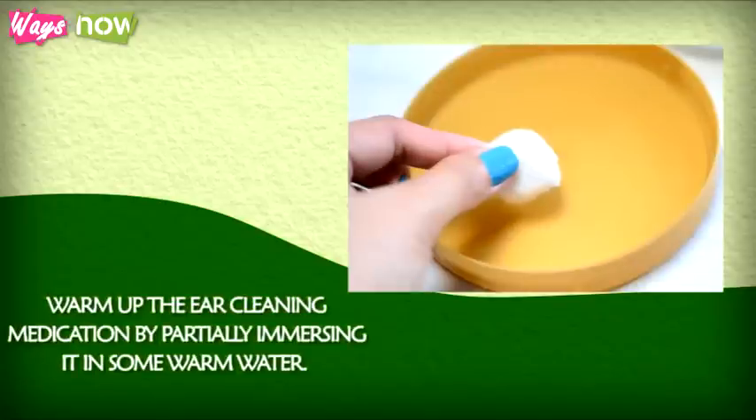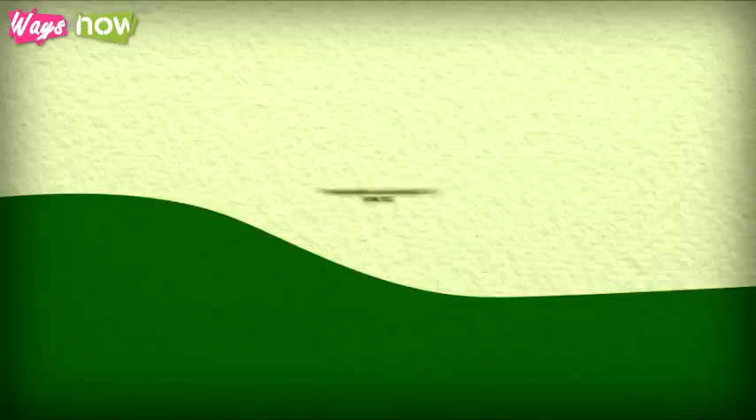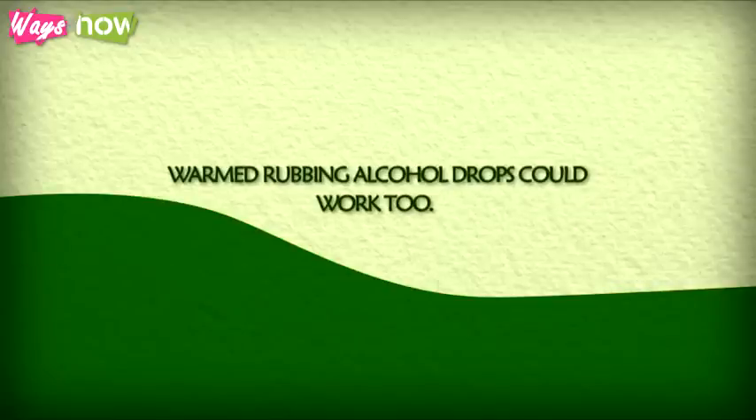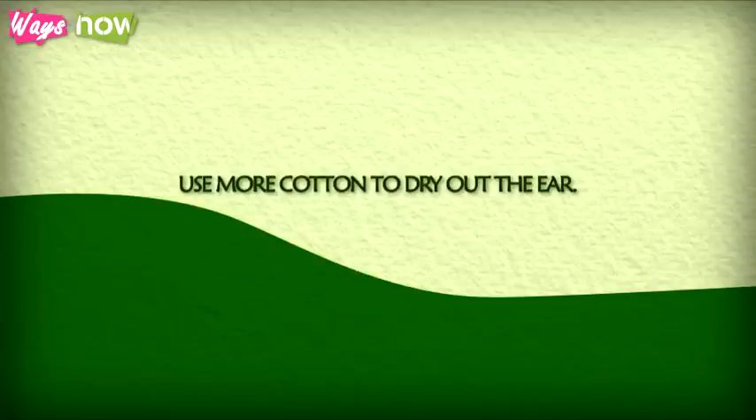Step 5: Warm up the ear cleaning medication by partially immersing it in some warm water. Any cold liquid which gets in a dog's ear is highly uncomfortable for him, and it can cause him to struggle during the rest of the grooming process. Warmed rubbing alcohol drops could also work too. Use cotton swabs and cotton balls to apply the medication and then clean out wax and dirt. Use more cotton to dry out the ear.